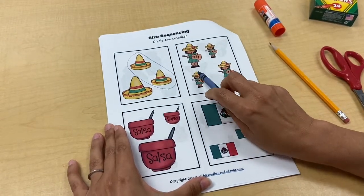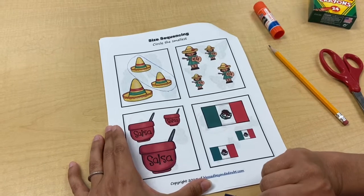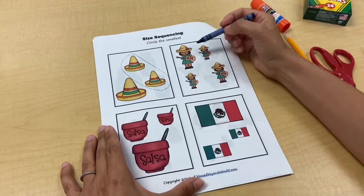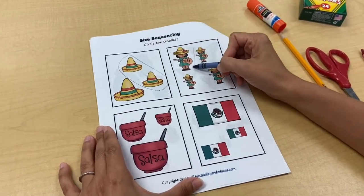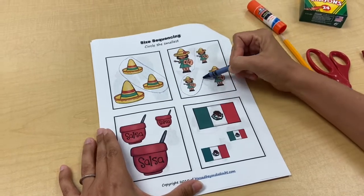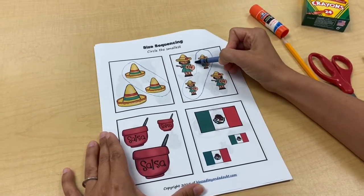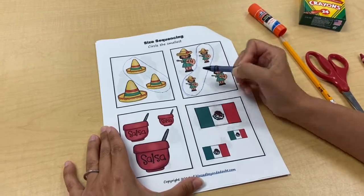Oh, look at this little girl — she's all dressed up and playing the guitar. I wonder if she's playing a fast song or a slow song. I can see that this is the biggest, this is a medium one, and then these two are the same size, so they are the smallest ones. Sometimes you'll have equal sized items and sometimes you'll have one of each — small, medium, large.